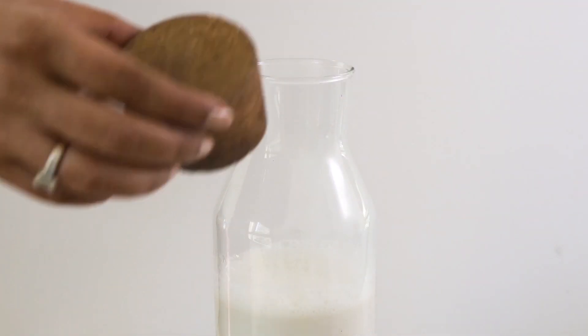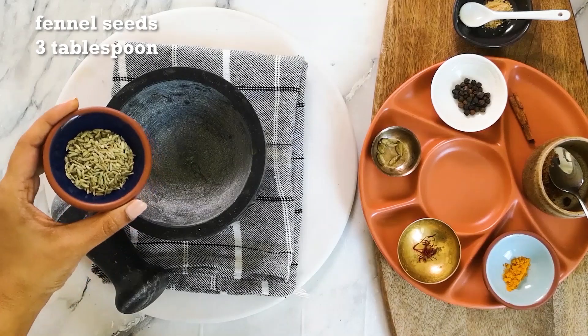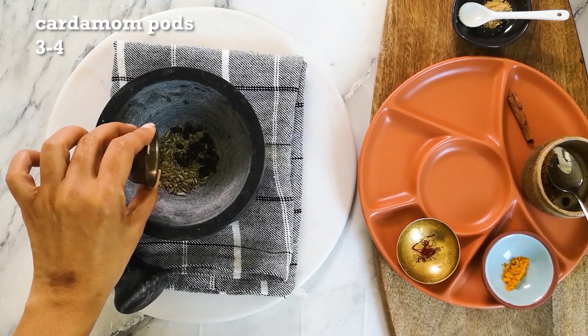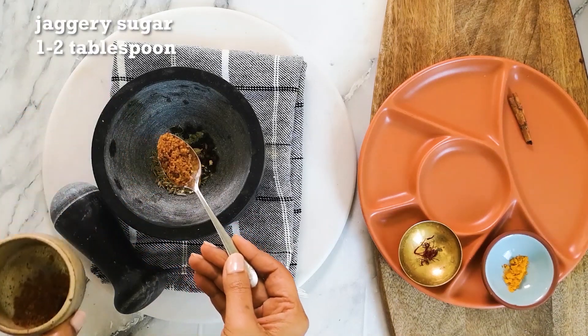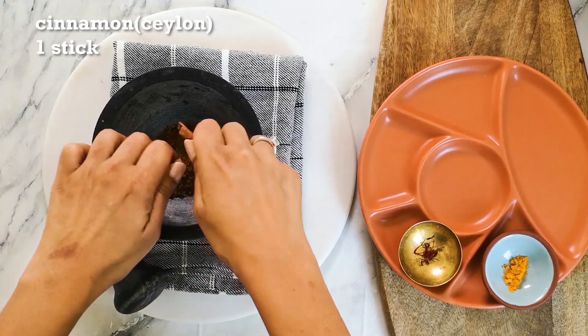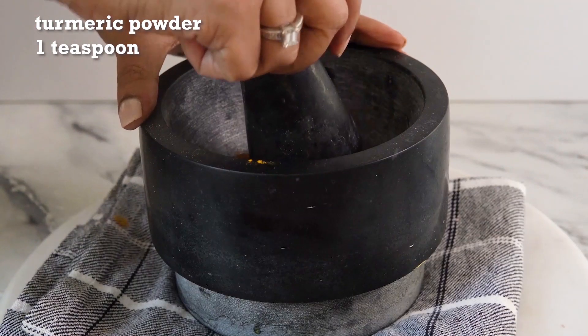Now let's make the spice mix for the turmeric latte. In a mortar and pestle, add three tablespoons of fennel seeds, two tablespoons of whole peppercorns, three to four cardamom pods, half a teaspoon of ginger powder, two teaspoons of jaggery powder, one stick of cinnamon, one teaspoon of turmeric powder, and crush it well.